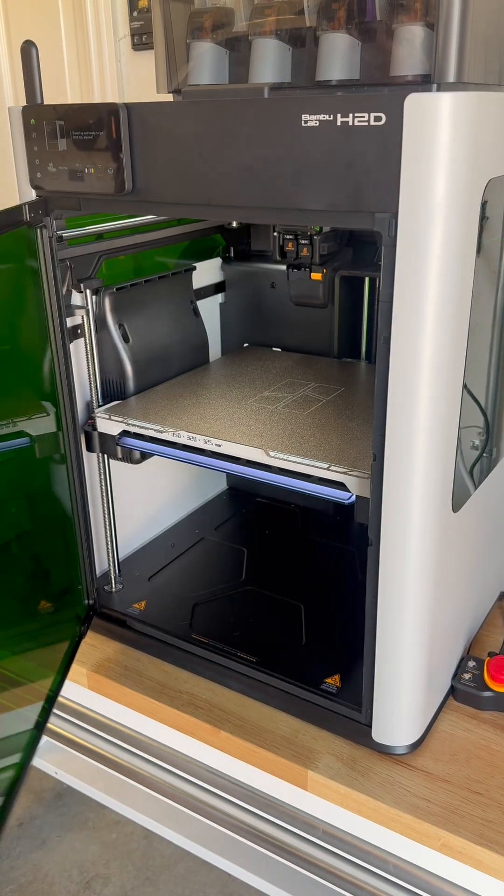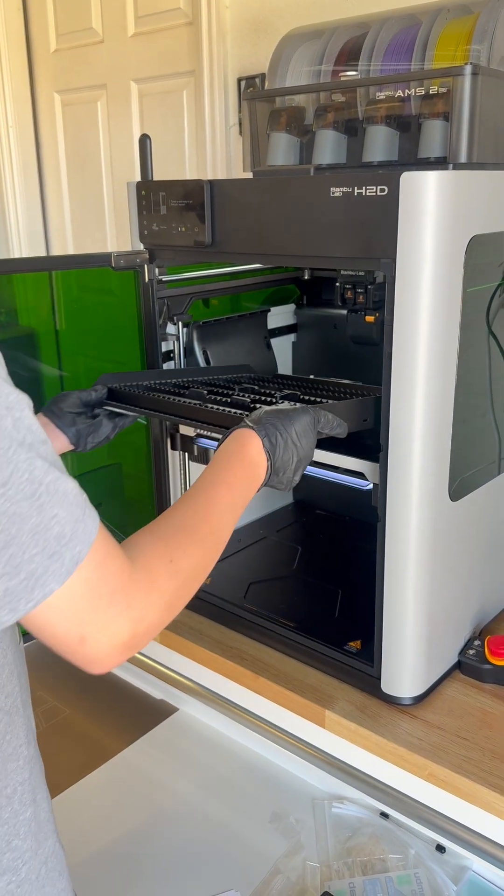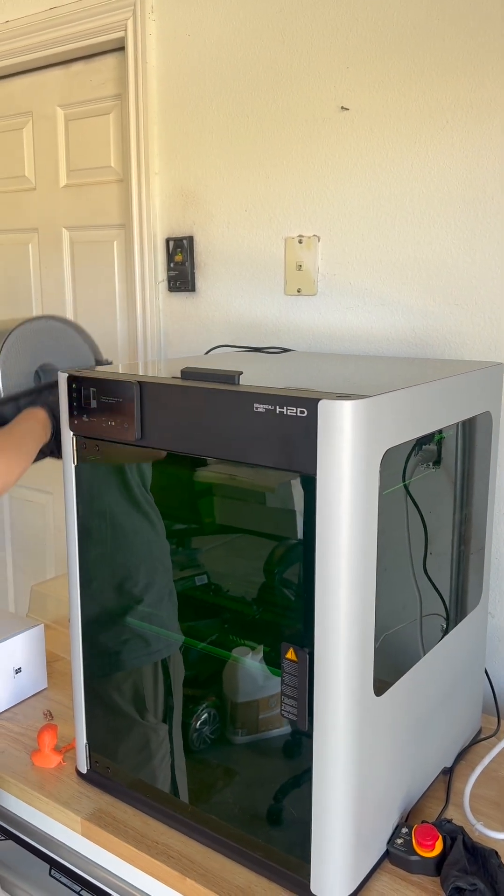The first thing you'll want to do is power off your H2D. Next you will remove your textured build plate from the machine and replace this with the engraving plate that was included with your machine. Next you will need to remove your AMS for easier access to the printing module.